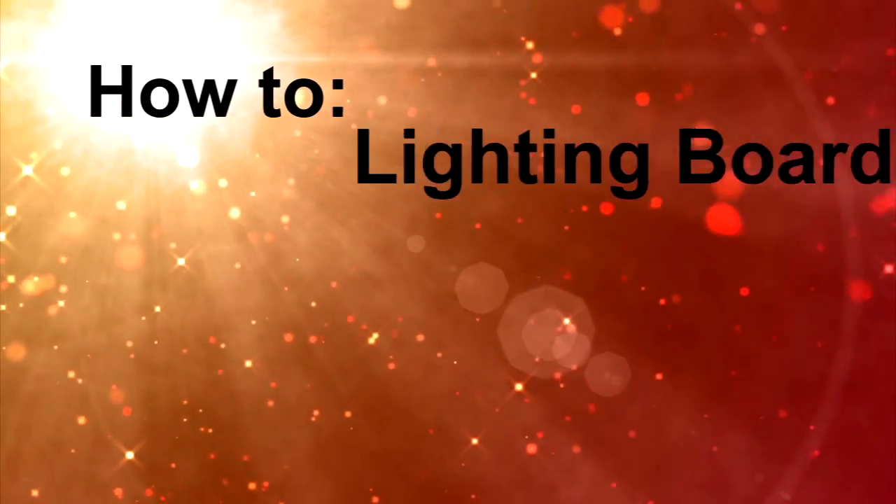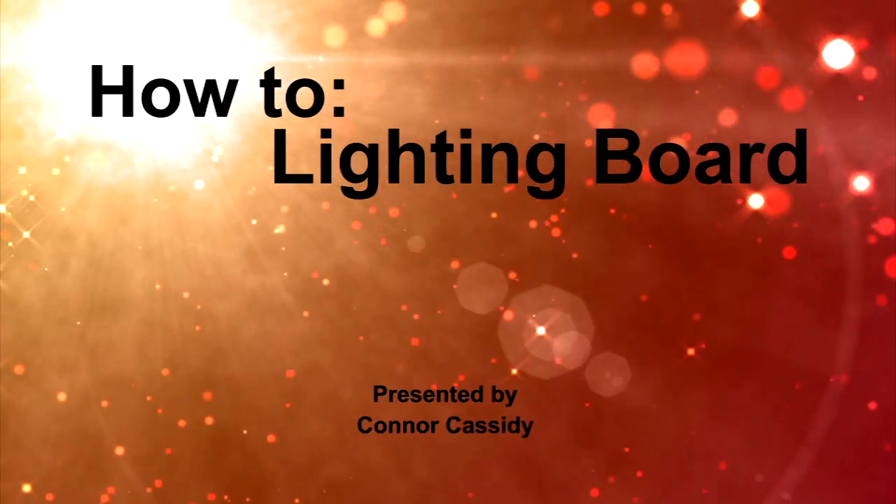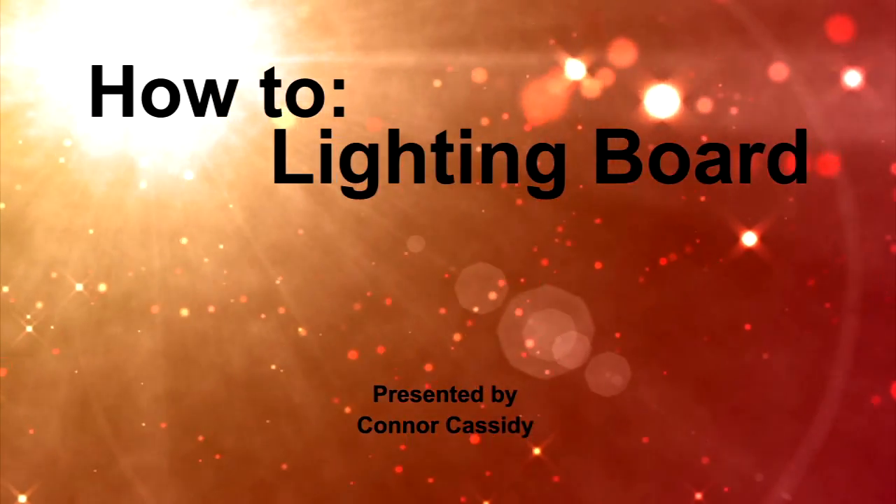Hi, my name is Connor, and I will be showing you the basics of the lighting board. Before we learn about the equipment, there are a few things we should review first.